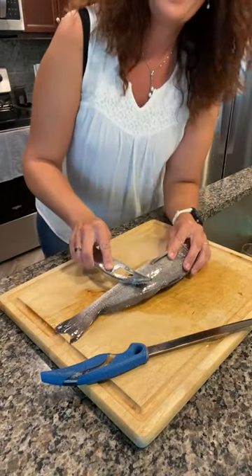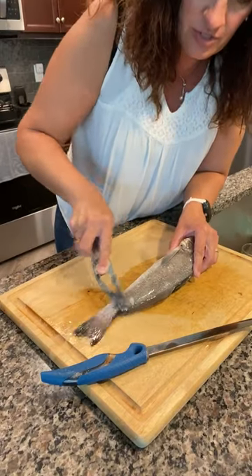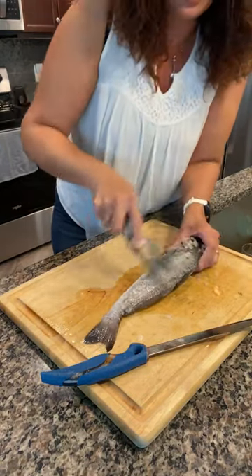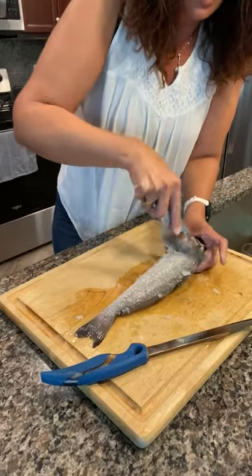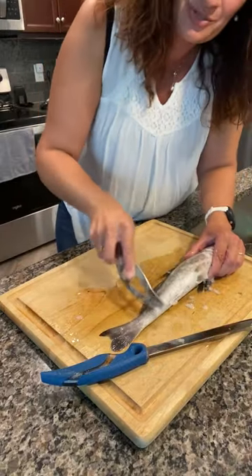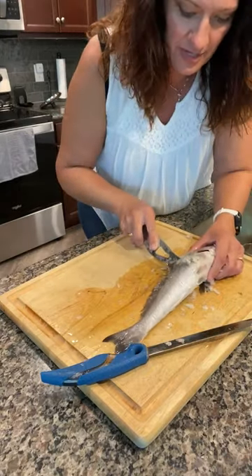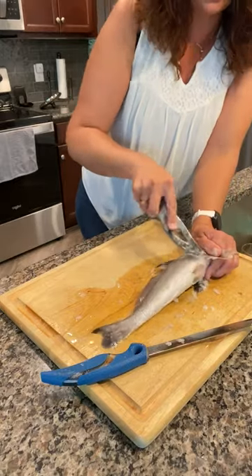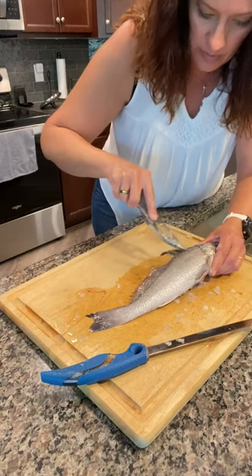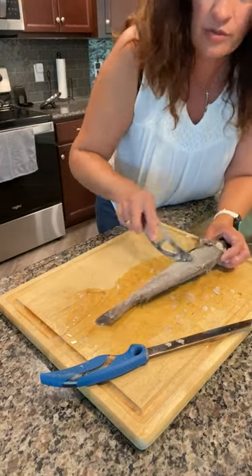So what I like to do first is descale it. I probably should have changed clothes before I do this — hopefully I won't get fish scales and guts all over myself. I actually know someone who descales with their hose: if you spray the fish really hard in the opposite direction of the scales, it will take the scales right off. That can be messy though — I've ended up with a pile of scales in my yard. I usually do this in the sink. I try to get them all off, especially close to the backbone, because that's where we'll be going with the fillet knife. You don't have to descale it, but I've found that if you do, the fillet knife goes through so much easier.